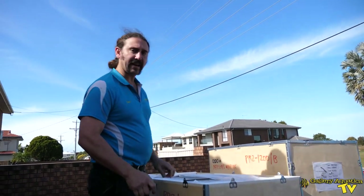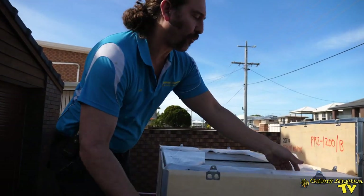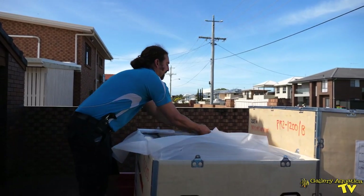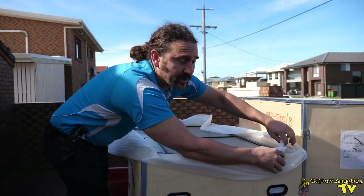We've just opened up the tank and the first thing we've noticed is that these systems come with net covers. Such a great idea for a tank to come with its own net cover so you know it fits. And this is something that you get with this new series of Cade.